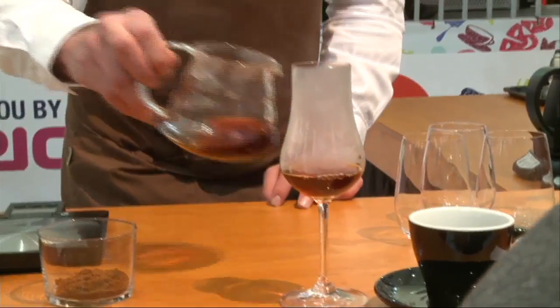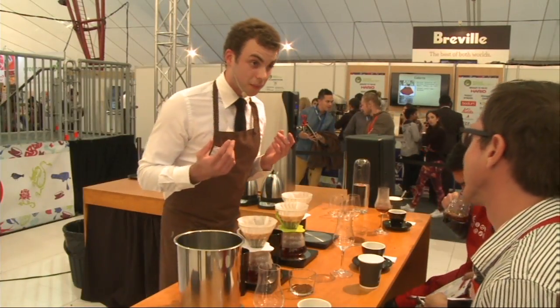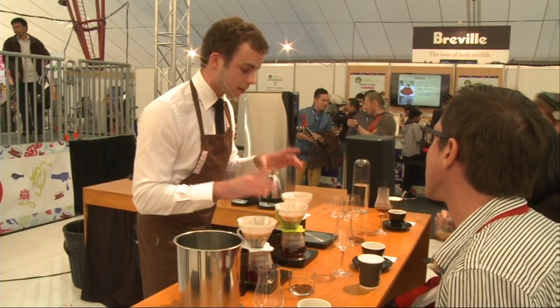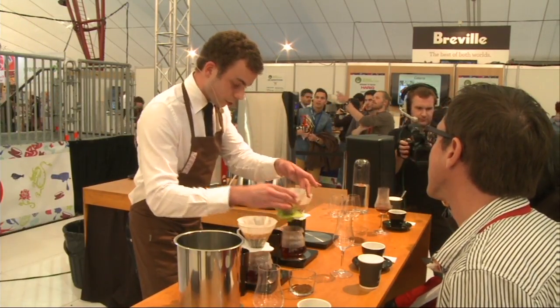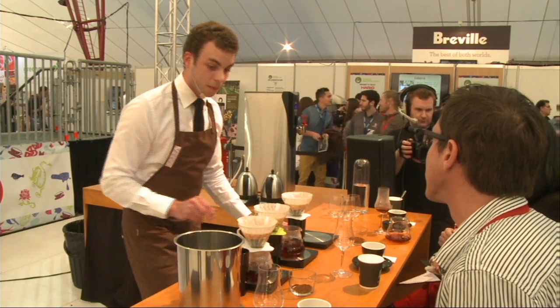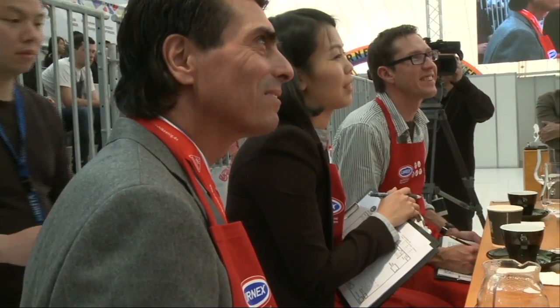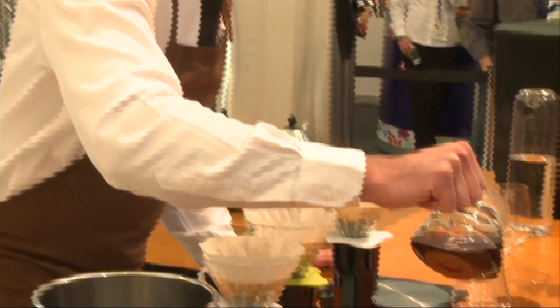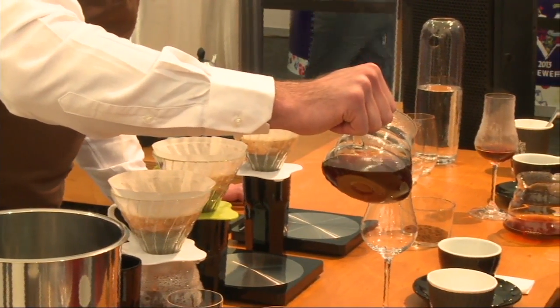I told earlier that the coffee had acidity. Now, it's not an intense acidity — it's really balanced. Norwegian water, being quite famous for extracting coffee, complements this coffee that I've brought with me.